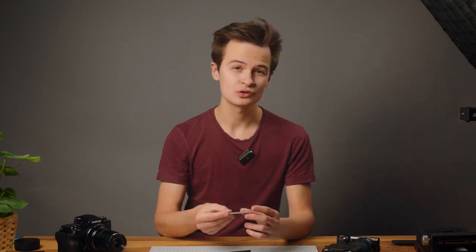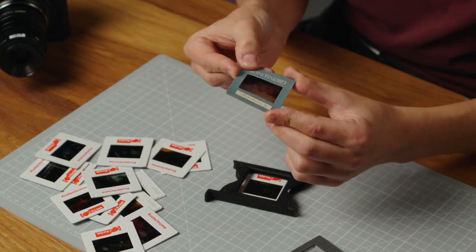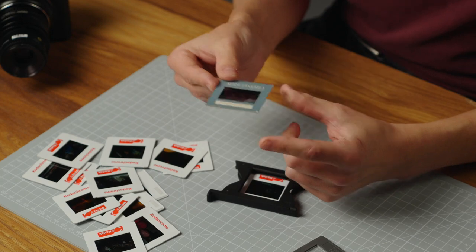The slide holder is designed for slides between one and four millimeters and works with both plastic slides and most cardboard slides. You might find that very thin, damaged, water-damaged, or bent cardboard slides will cause problems, but we have tested it with a range of slides and they should be fine.